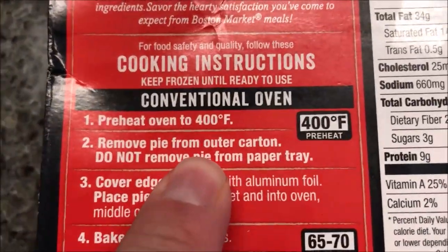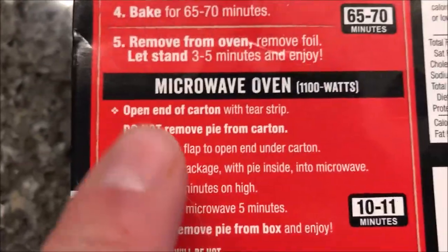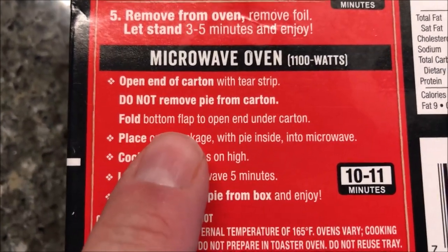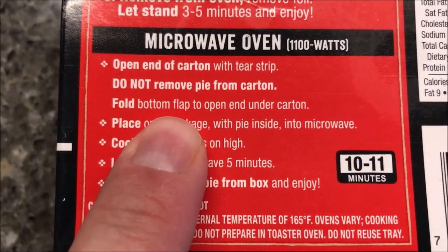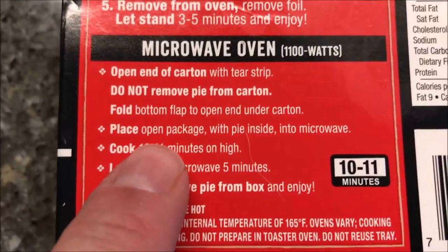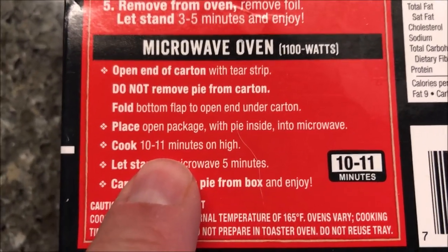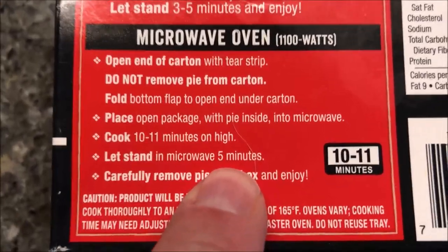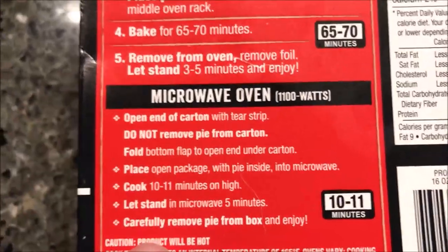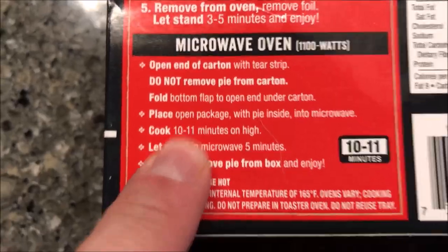You can do it in the conventional oven if you want, but in the microwave: open the end of the carton with the strip, do not remove the pie from the carton, fold the bottom flap open and tuck it under to keep it open. Place the open package with the pie inside into the microwave, cook for 10 to 11 minutes on high, let it sit for five minutes, then remove and enjoy. I'm going to put it on a paper plate just in case it bubbles out or leaks, and I'll do about 10 and a half minutes.